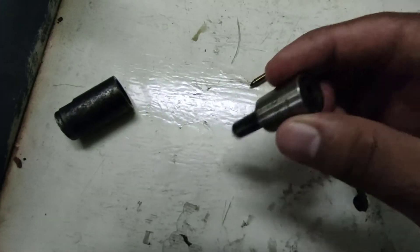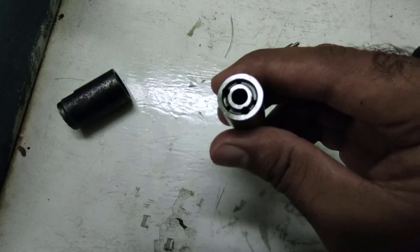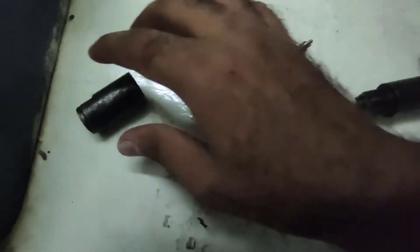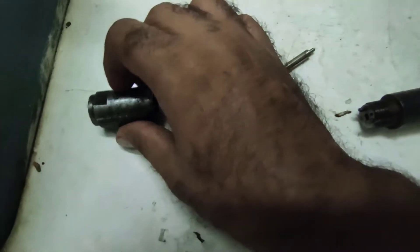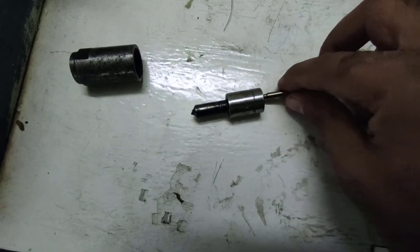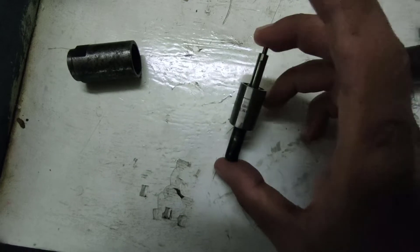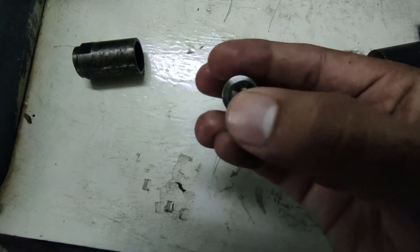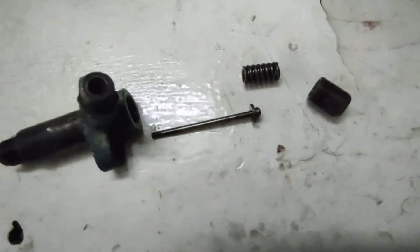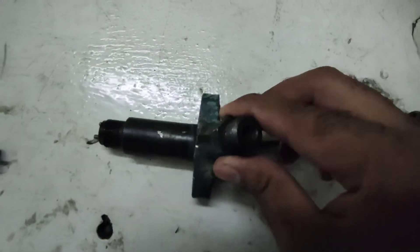The next part is the needle body and the nozzle holding cap. If we insert this needle into the needle body, it becomes a single unit and it is known as a nozzle.